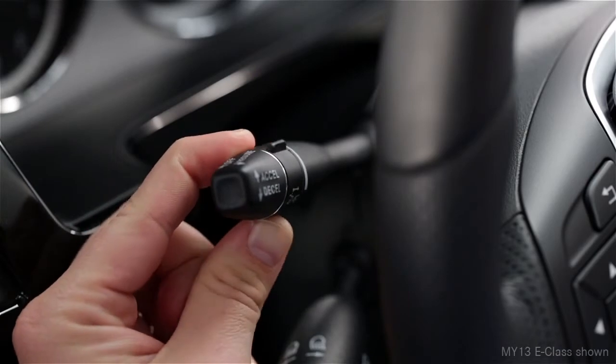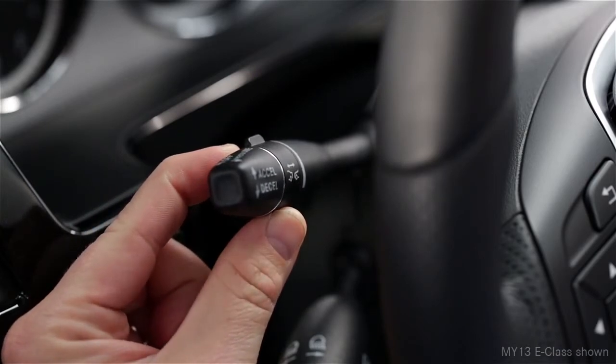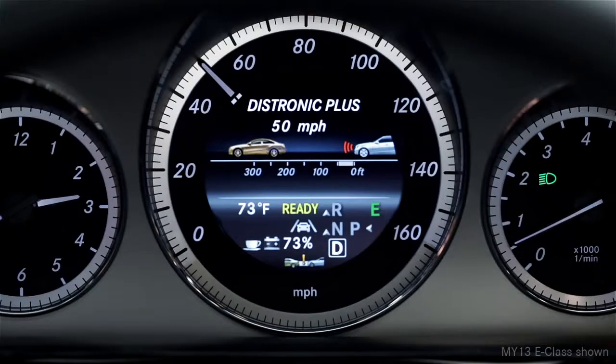In addition, a twist knob on the stalk lets you vary the following distance to the traffic ahead. Ordinary cruise control can't do this. As you adjust it, the distance is shown in the instrument cluster.